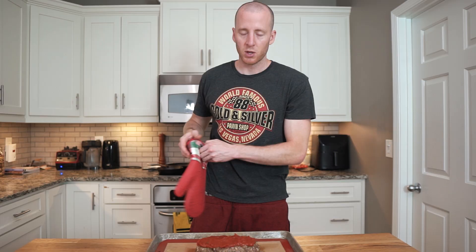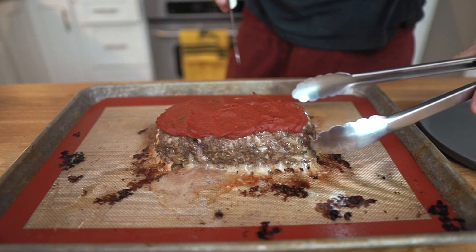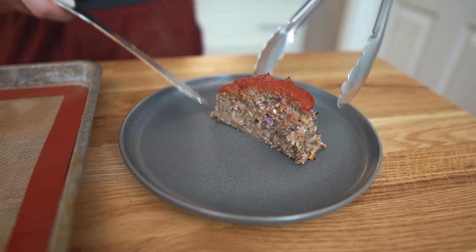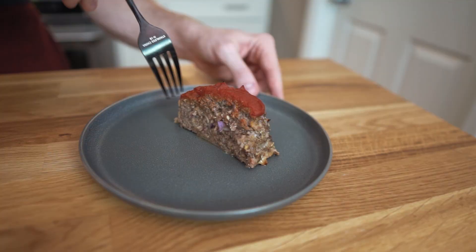That is looking great. This is signature of meatloaf — the topping doesn't stay thin, it turns into like a ketchup crust on top, which is typically how they are. You're going to want to let this rest for a solid 20 minutes, but we're just going to cut right into it — you'll lose a lot of juices that way. See all the juice running out? Looks great though. Good textures in there, nice cook — not rare, I'd say medium. Let's give this a try, get a little bit of the sauce.